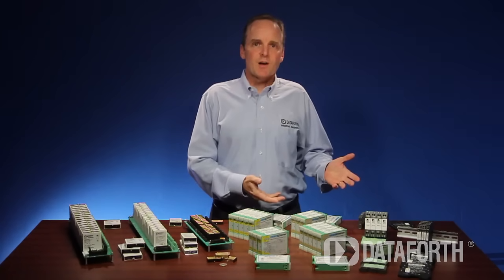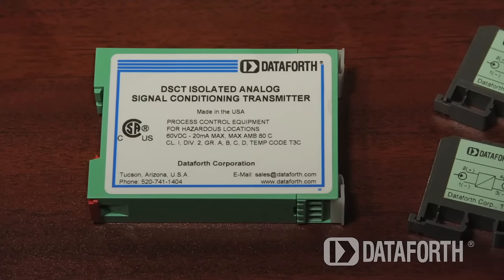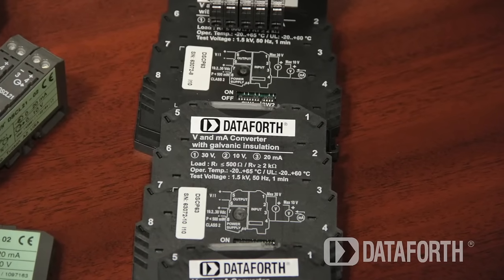Our DIN rail and head mount products include DSCA signal conditioners, DSCT two-wire transmitters, and DSCL and DSCP industrial loop isolators and transmitters.